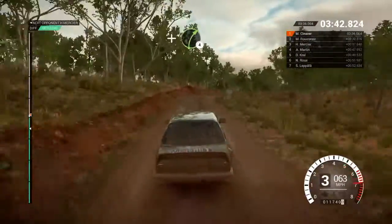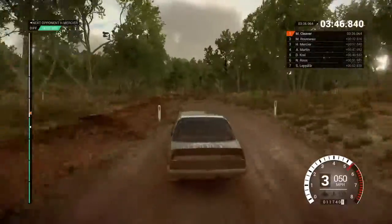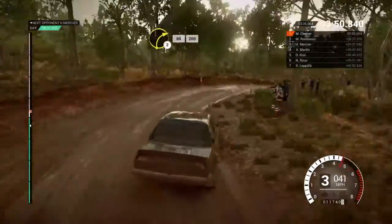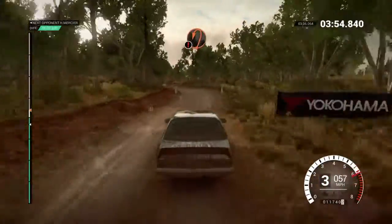And right four, left six, keep right over crest, don't cut. Right two, crest 80, keep left over crest, 200. Caution, braking, turn, open, hairpin left.